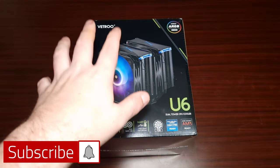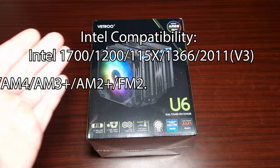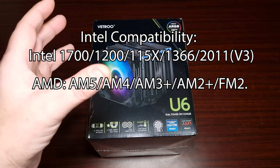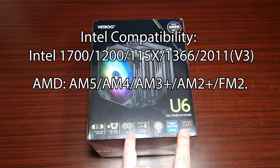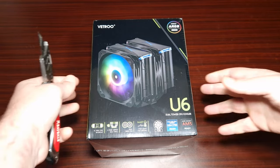This is the Vetro V6. They've already got this out on the market, but this is their most updated version which does support AM5 and LGA 1700. Let's get this open.